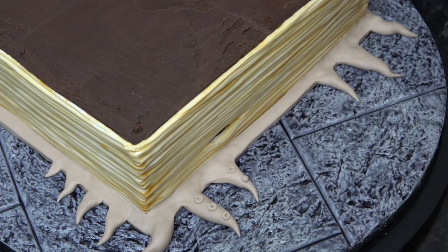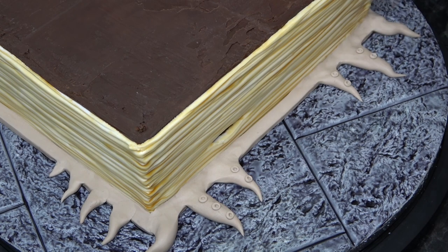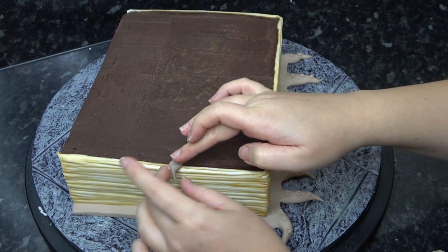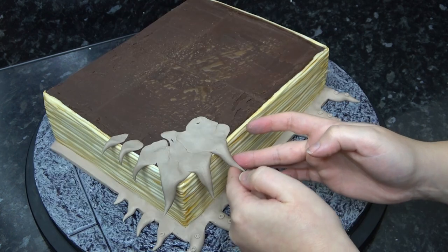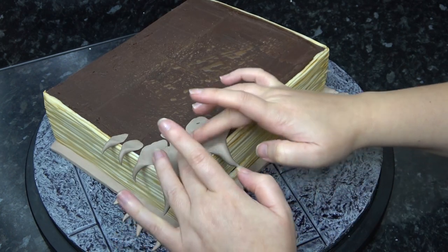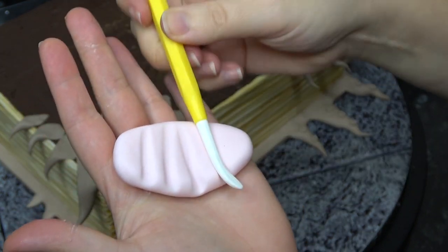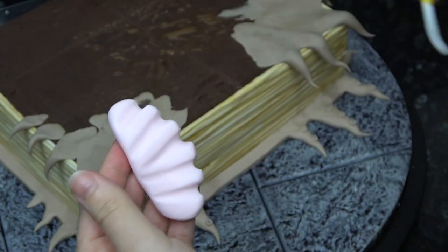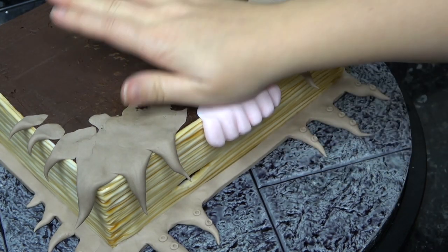Roll small balls of the same color and press in the center with a ball tool to make tiny tentacle suckers. The same applies to the top of the book, however we're just blending it into the ganache to flatten and secure them. Flatten an oval of pale pink paste and use your dresden tool to push in a few soft channels, then blend it into the ganache on the top of the book to hold it in place and squeeze the ends inward slightly.